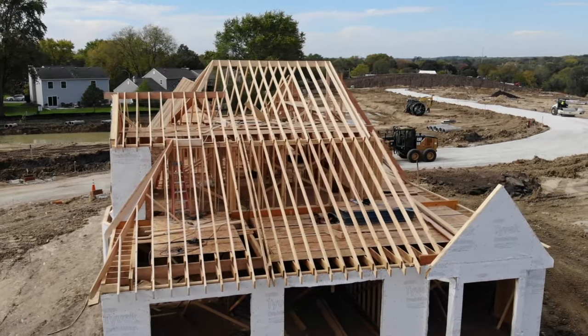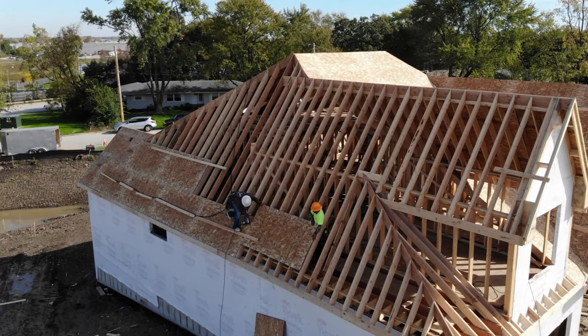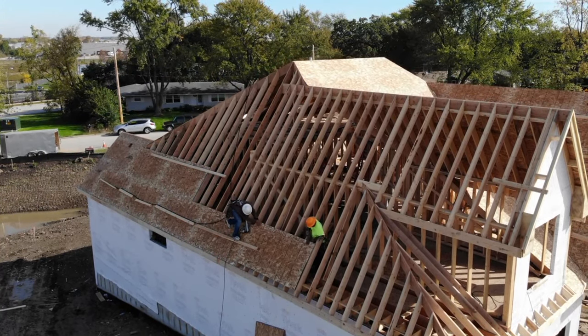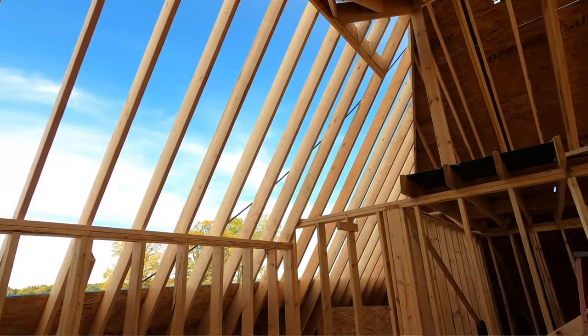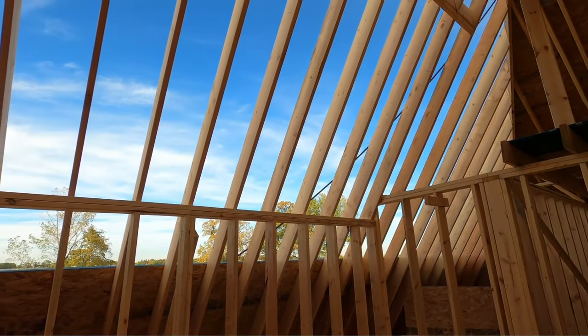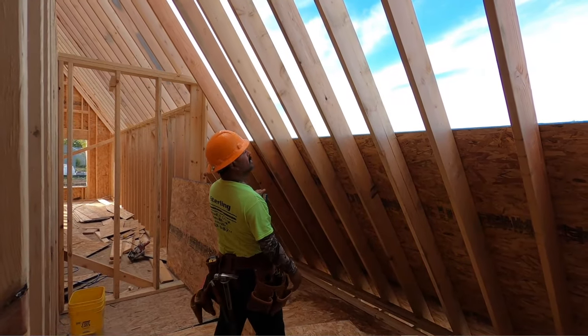After all of the rafters are installed, the final thing we do is put the sheeting on the roof, and that ties the whole structure together. The sheeting itself on the roof also acts as a structural element, helping keep the roof tied together.